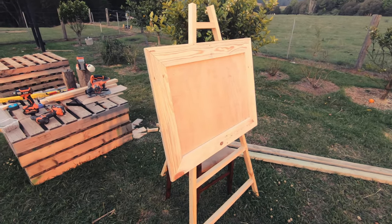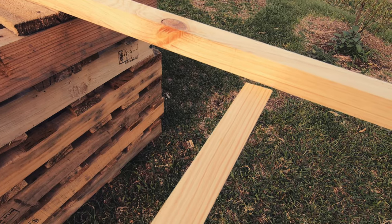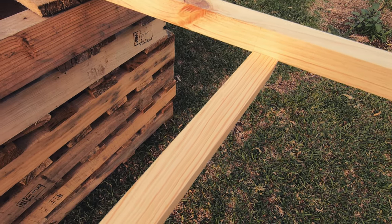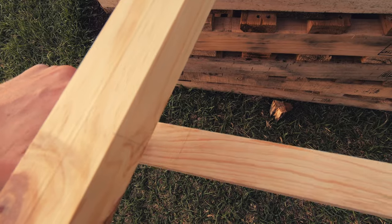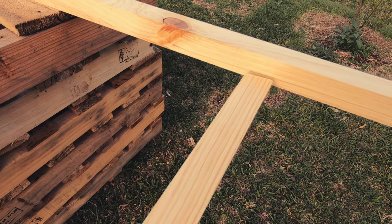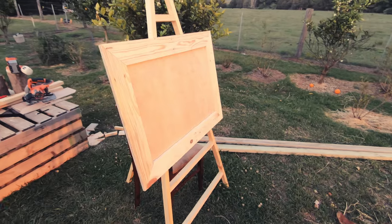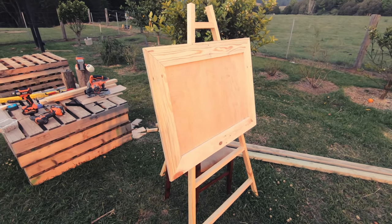Now for the bottom horizontal rails. I hold a length of 35x35 at my chosen height and then mark that angle with a pencil. Cut it, hold it back in place and check that the other side is marked correctly before cutting it. Add in a second rail at the bottom if you like.